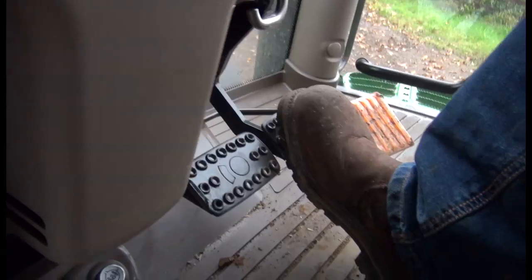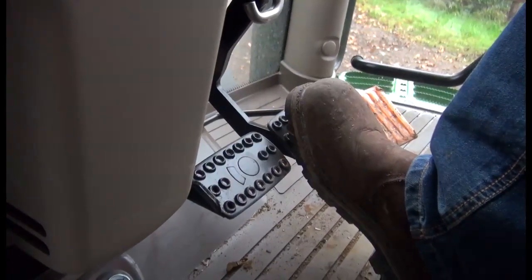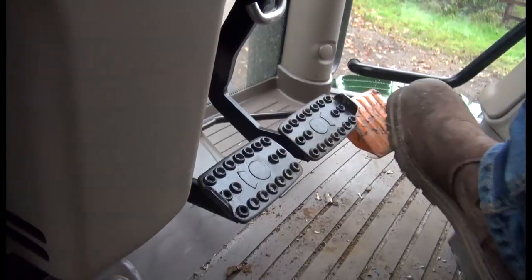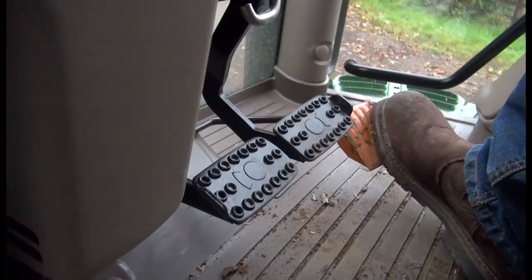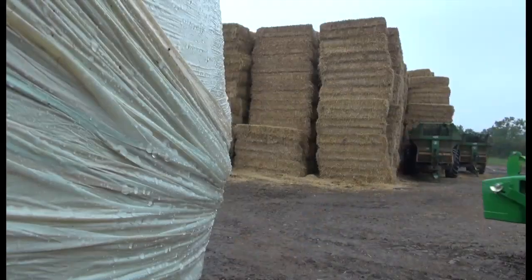Another really clever function is the fact that the gearbox can hold itself on the brakes. So even on a slope like this, it's declutched itself on the brakes. Then release, and the clutch re-engages — it's just a case of squeezing the throttle and we're away.